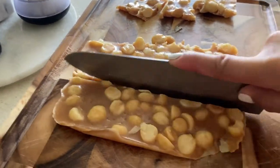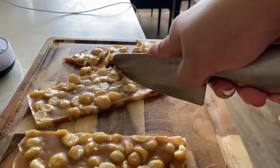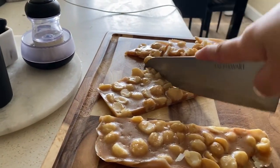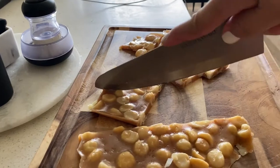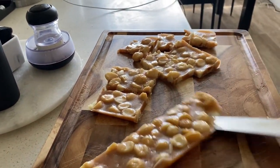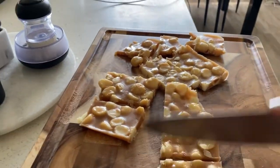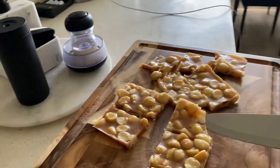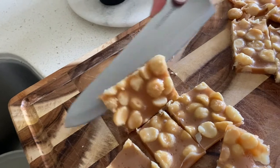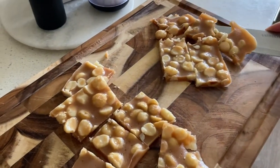You can actually make it smaller if you wanted to as well. They're not completely even, but you get the gist. And if you understand your macros, then you'll know how much you can and cannot have to meet your goals.